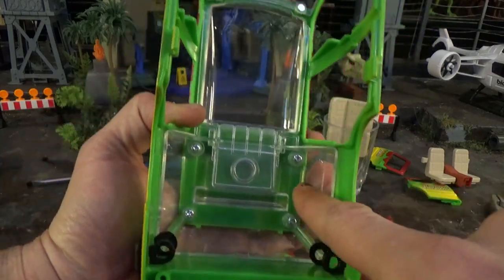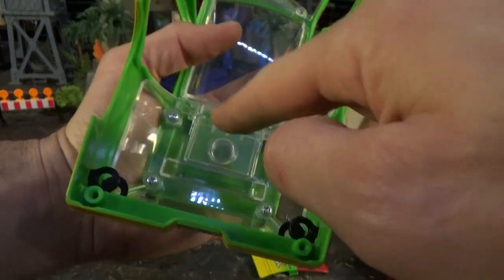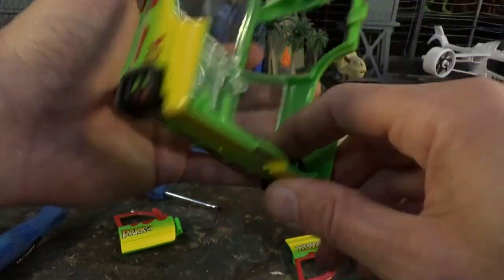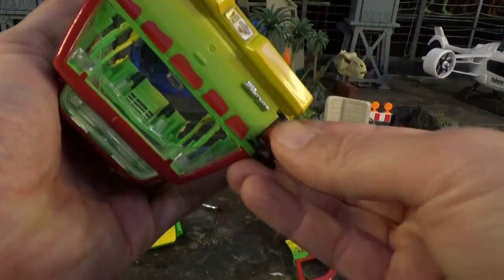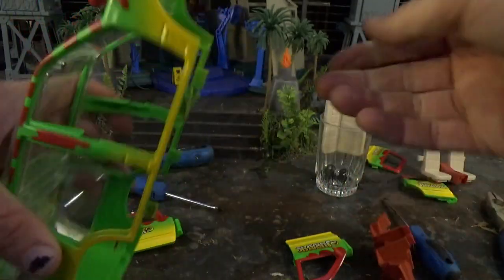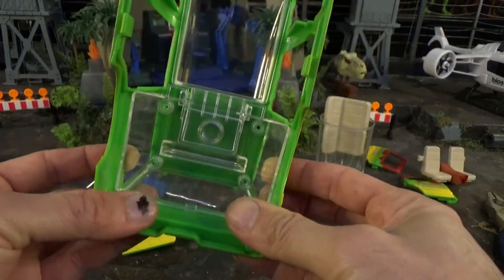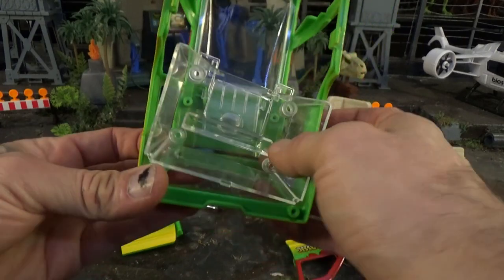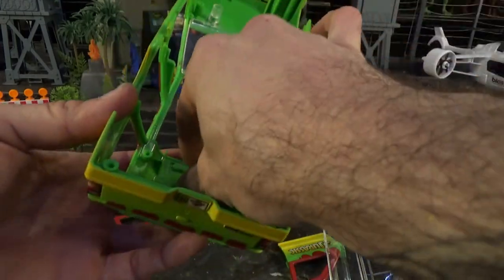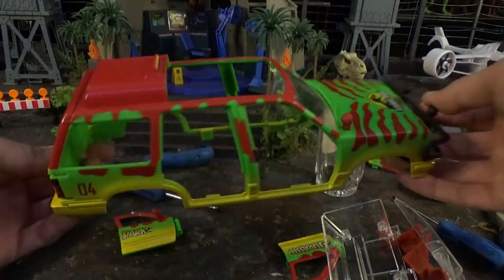Now we're going to take out the sunroof and the back windows. There are four screws up here and a spring. Before you take out the back windshield, you're going to want to take out your rear light guards. Put those in the cup or container. You don't really need to take off the front grille — you can if you really want to, but it stays firmly in place. You kind of have to push the windshield in on three of the sides at the same time, and then it just pops right out. Now you can take this out — and there's a spring. And there you have it: the Explorer is disassembled.